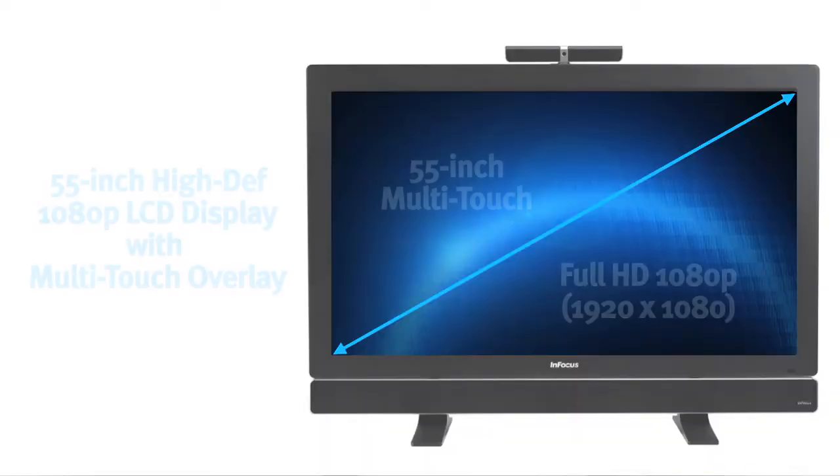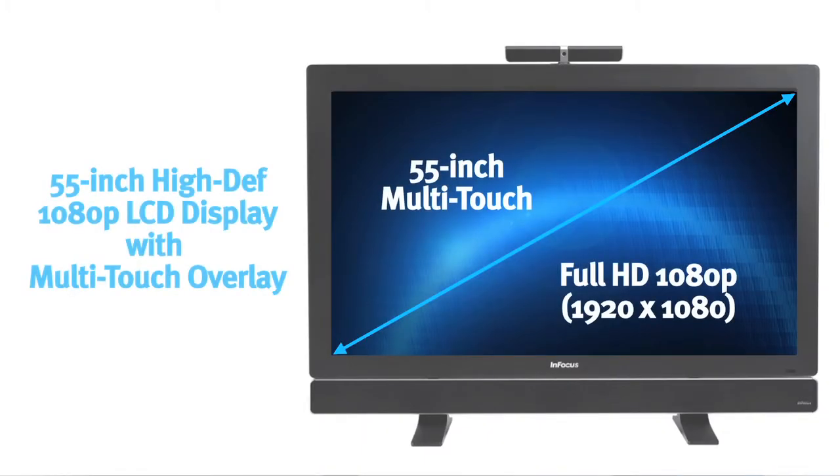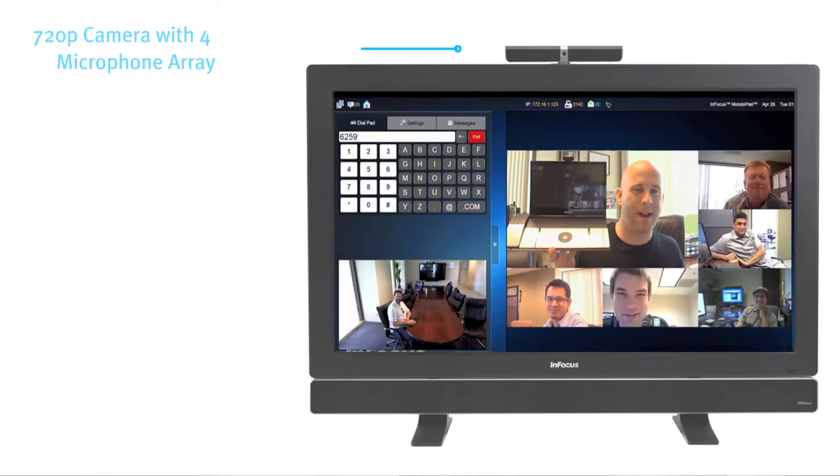Let's take a deeper dive. The MondoPad is a 55-inch 1080p LCD display with a multi-touch overlay. For video conferencing, it has an HD camera up on top with a microphone array and a sound bar at the bottom with 50 watts, optimized for voice.